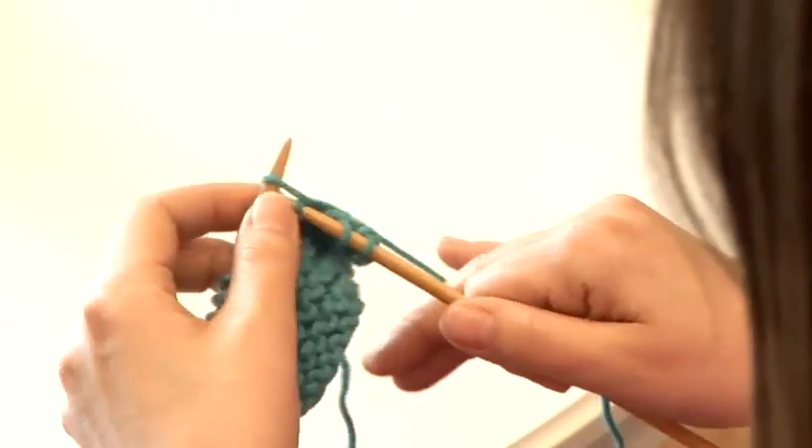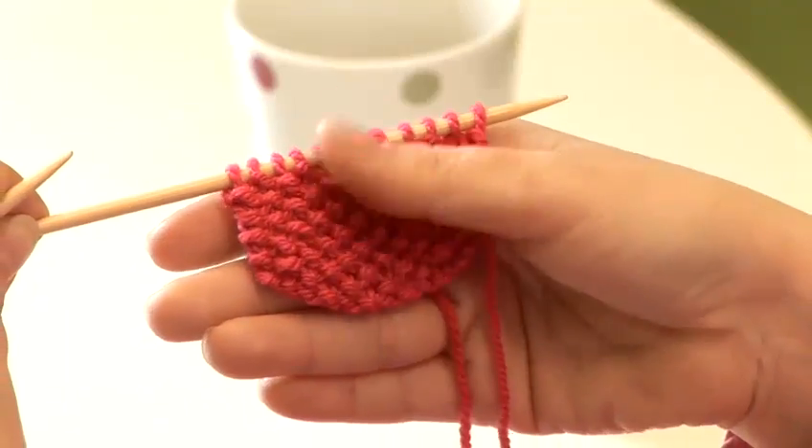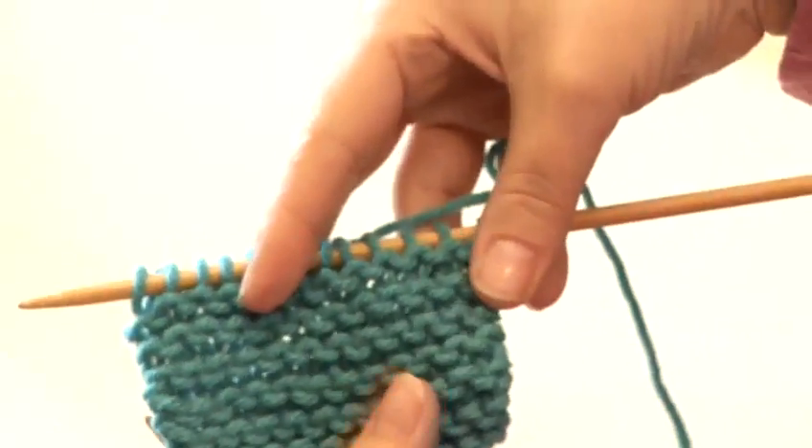Hi, I'm Katherine Hurst from Katherine Hurst Contemporary Crafts, and I'm going to teach you some knitting techniques today. I'm going to show you how to make Moss Stitch, which is a stitch pattern that combines knit and purl stitches.